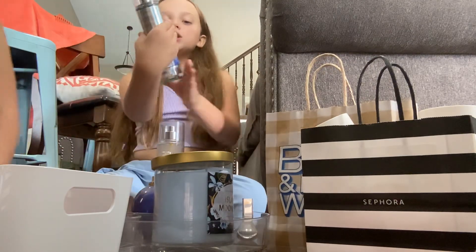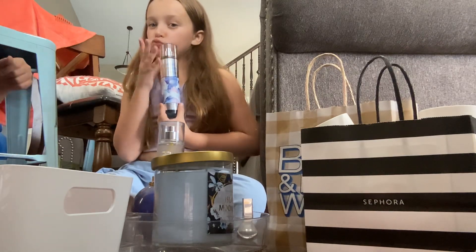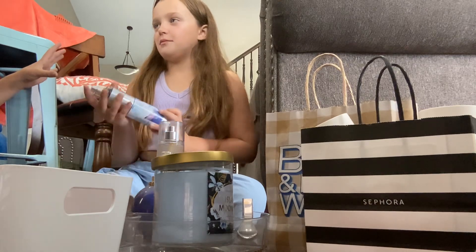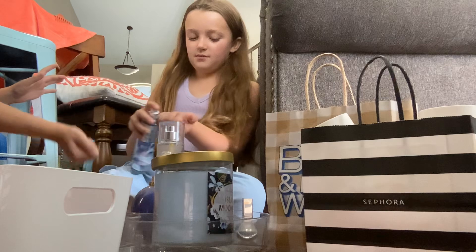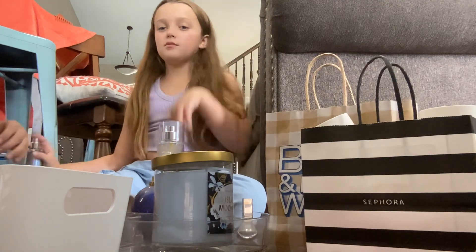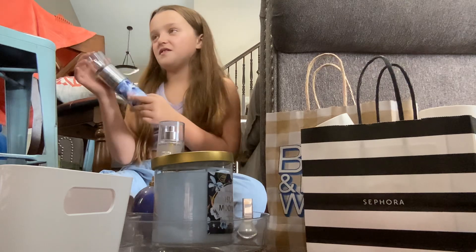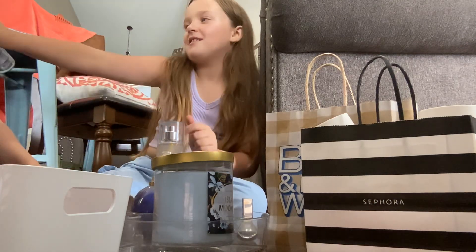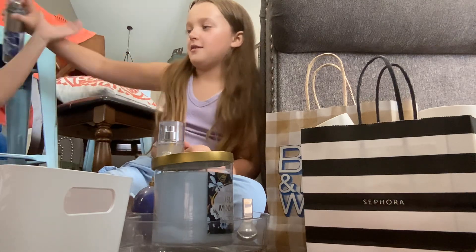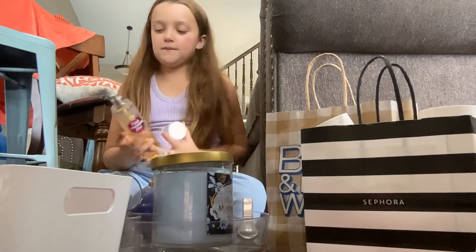Okay let's do this Moonlight Path one. I have that exact same one! Really? This is what my grandma smells like. It smells so good — my grandma uses this stuff. So you smell like my grandma! That is entertaining.